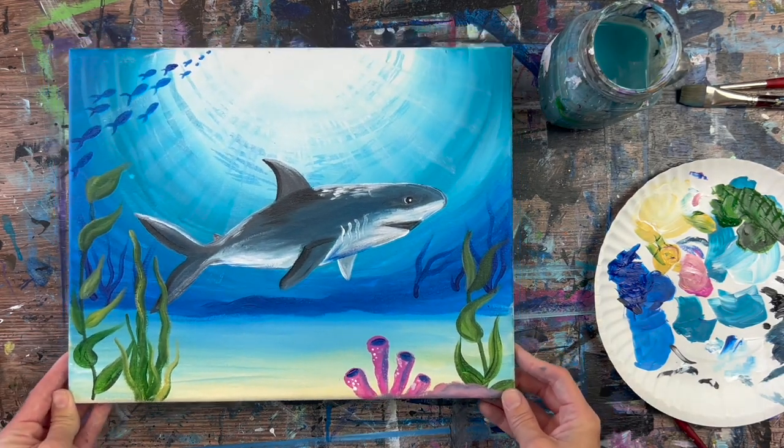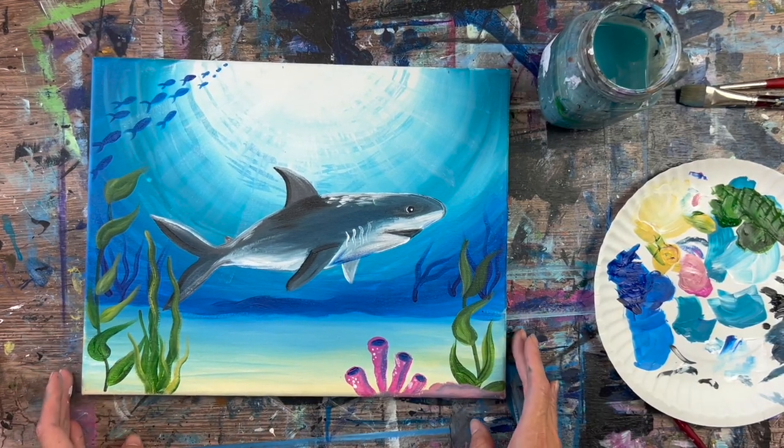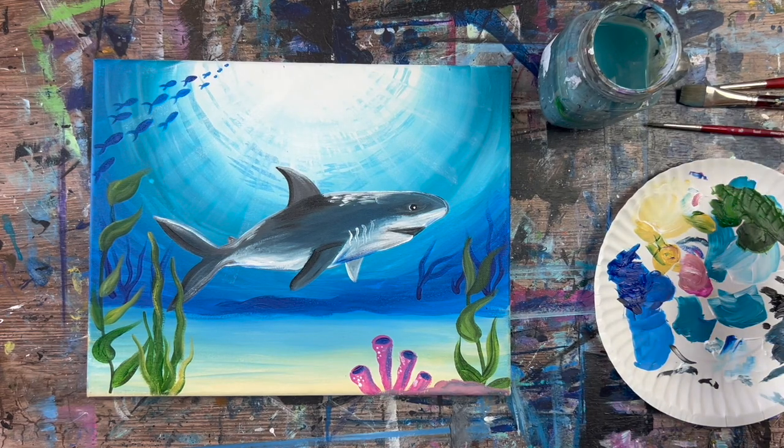And that is it — this is the conclusion of how to paint a shark in an underwater scene. Hope that you enjoyed painting this. Thanks for watching and thanks for painting with me.